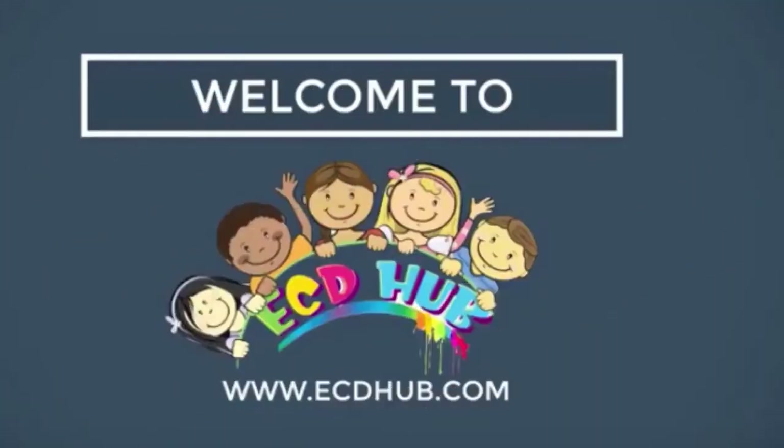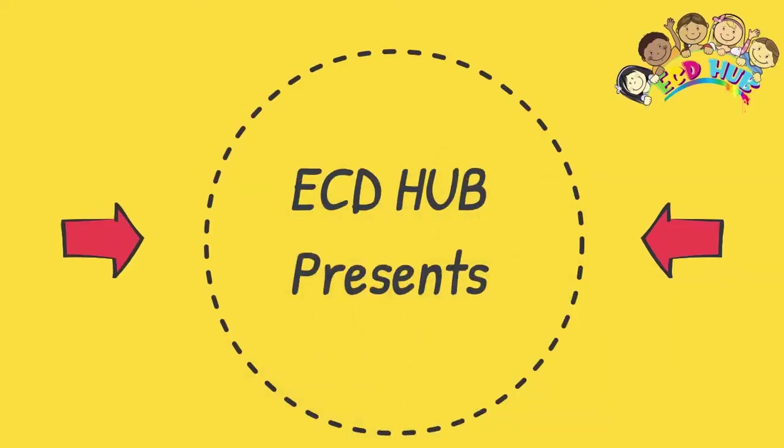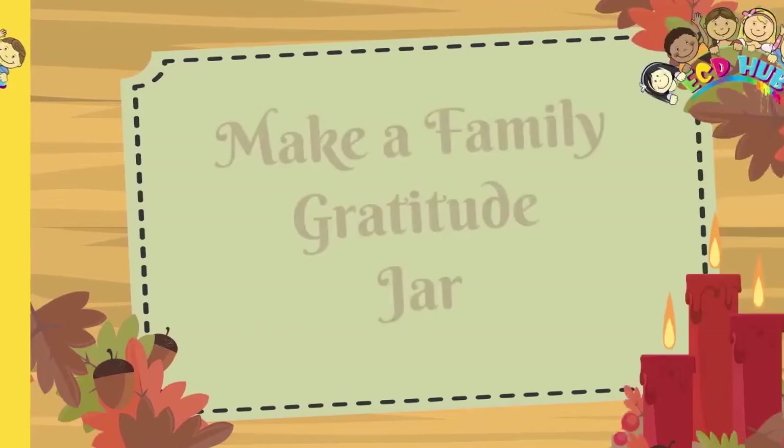ECD Hub! You're here right now! We're listening to Fun Kids Write! Create a Family Gratitude Jar.